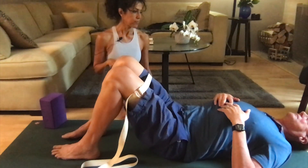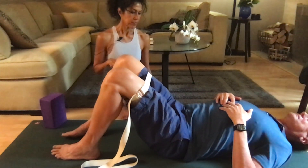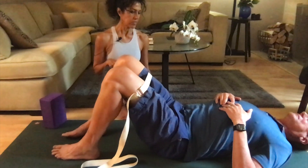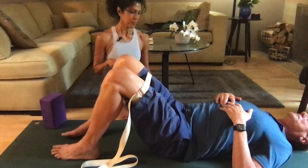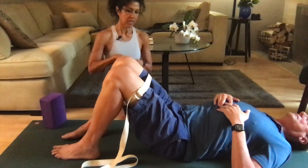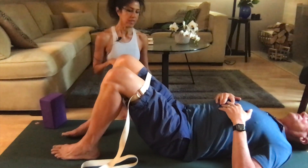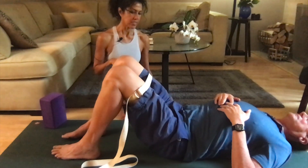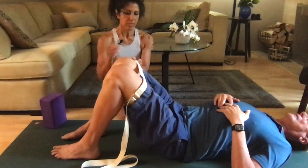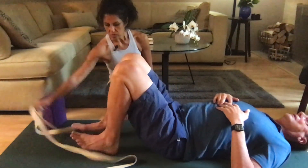Release. Continue for three more times — press out, hold, and release. And two more times. Really use the muscles on the outside. Very nice, and release. That was the third exercise. We can release the belt and let it go to the side.